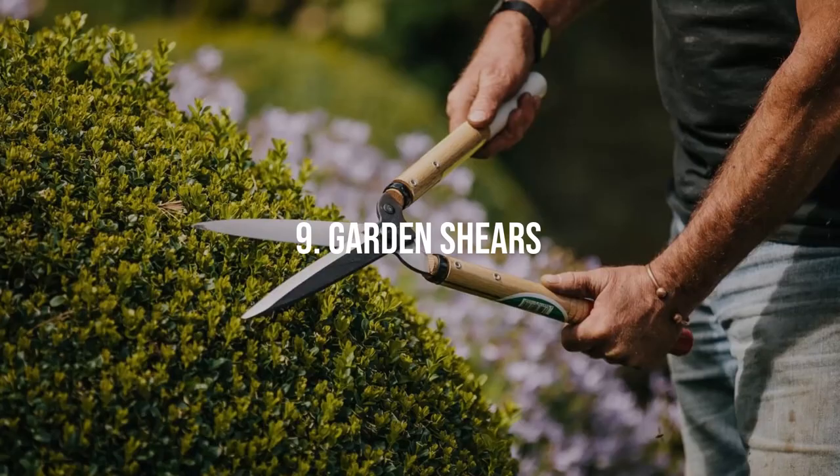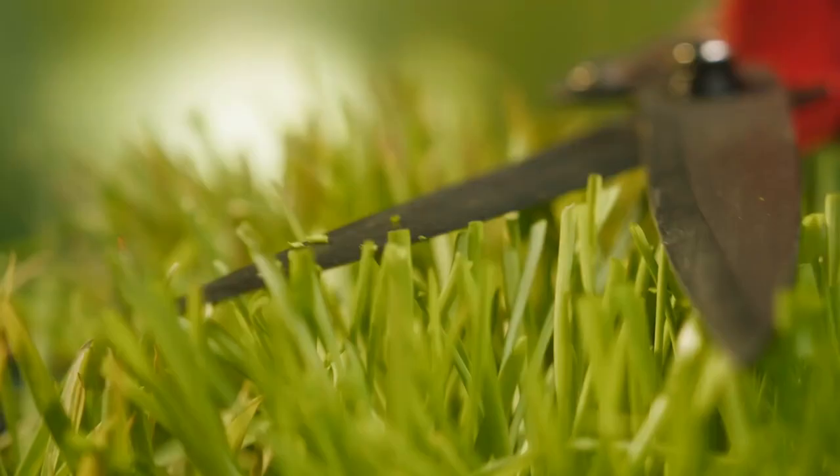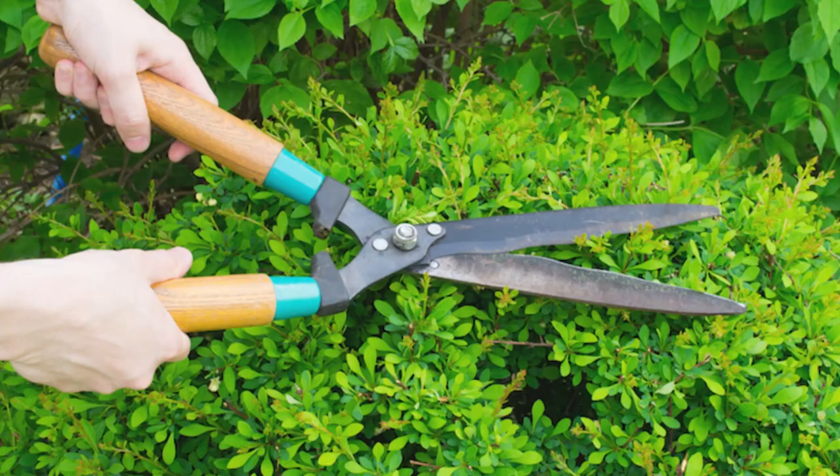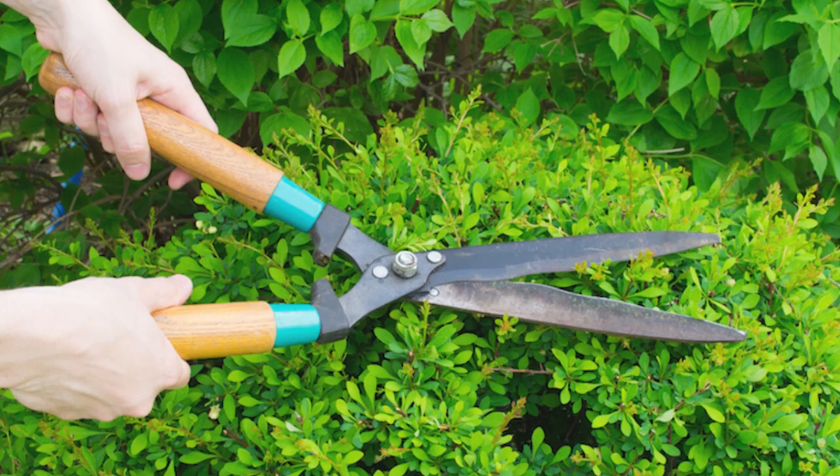Garden Shears. Sometimes called hedge trimmers, garden shears are like an oversized pair of scissors, designed for cutting back perennials, grasses, and small shrubs. They can be used to shape hedges and prune hard-to-reach branches.